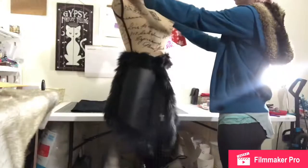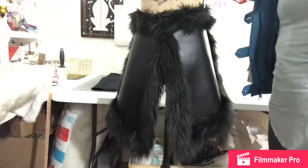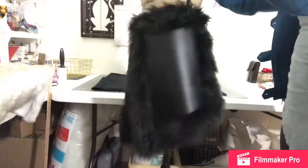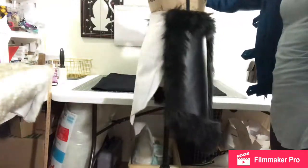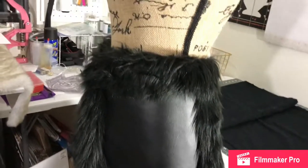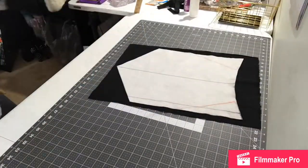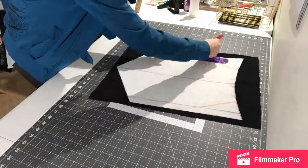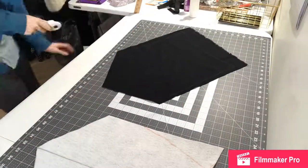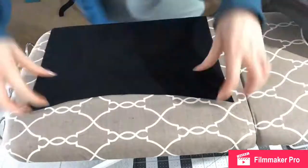Now I'm putting it on the mannequin to make sure it's lining up everywhere. You can see I have the second front panel done as well — it's just a reverse of the same one. The separate panels aren't sewn together here, they're just pinned to my mannequin. You can see my back panel pattern made from felt in the background. Now we're going to work on the back panel, starting with the flannel again as the backing, same as the front.